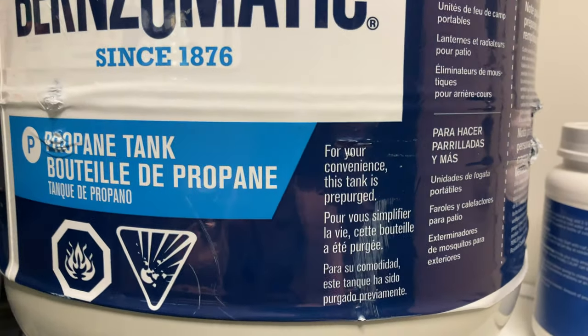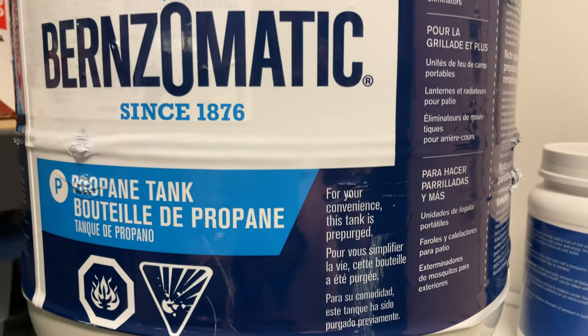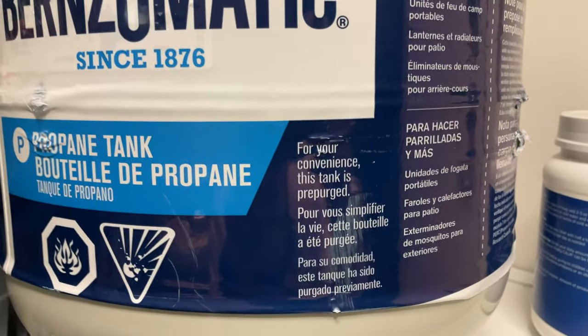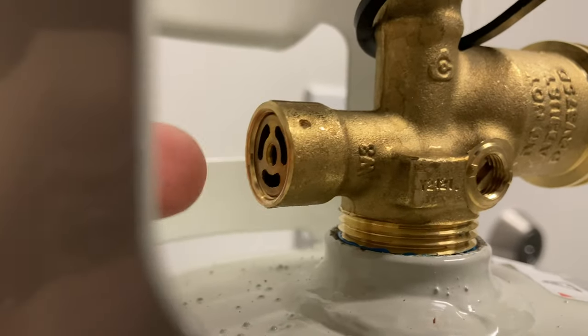Also notice on the tank that this is pre-purged. Some filling stations don't know how to purge the tanks, and Doug at the Grange said they can only fill them if they're pre-purged. So make sure if you're buying one and want it to be filled easily at most places, buy a tank that's been pre-purged.